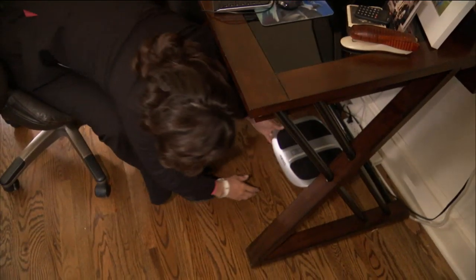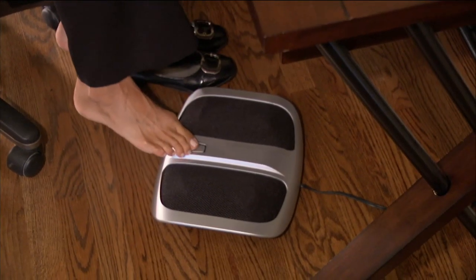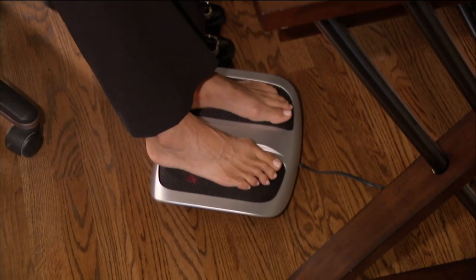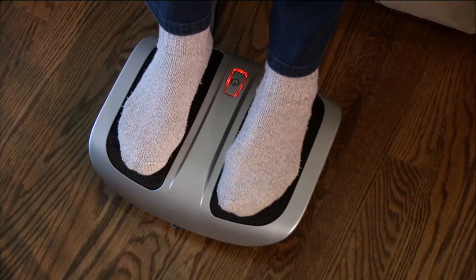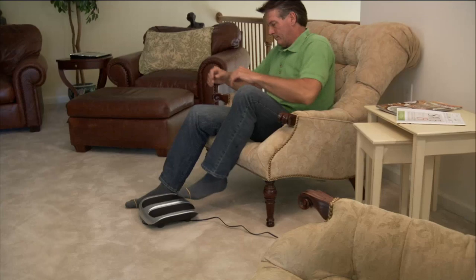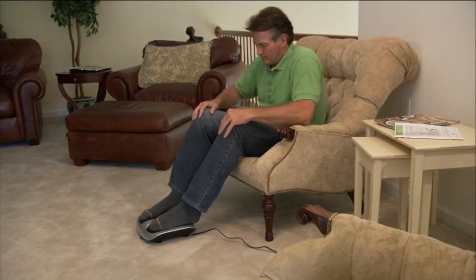This is the Shiatsu Elite foot massager with heat, and it's brand new today. It's at a low feature price, but just so you know, this is the only order of the year. You want to talk about a great gift? Look at your screen right now. You can get heat and massage or just the massage alone. You can control this with your toe tops if you'd like to, with your feet.